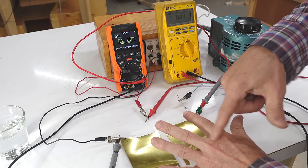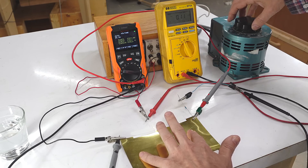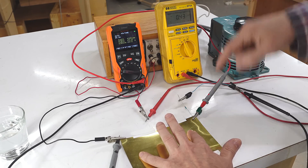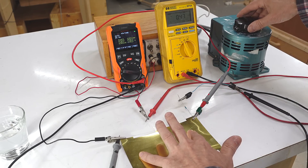Too much juice going through the muscles causes them to clamp up, which can make it impossible to let go. But I only had it going through my fingers without contact anywhere else on me, so it couldn't really go anywhere else — and the muscles that control the hand are actually in the forearm. So no risk there.